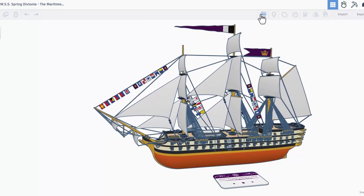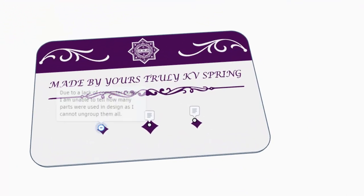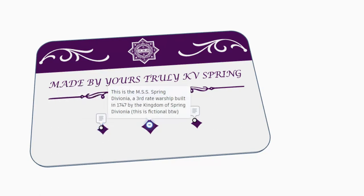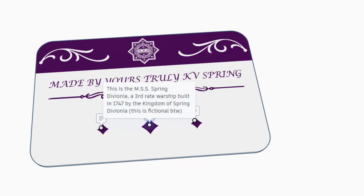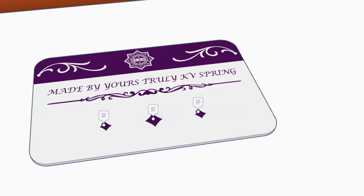Turning on the notes and diving in — as you can see it was made by KV Springtrap. Due to a lack of computer power they're unable to know how many parts were used, as they cannot ungroup them. They are estimating between two thousand and three thousand parts. This is the MSS Spring Devonia, a third rate warship built in 1747 by the Kingdom of Spring Devonia — this is fictional. And finally: 'I hope you enjoy my first attempt at a ship of this style.'